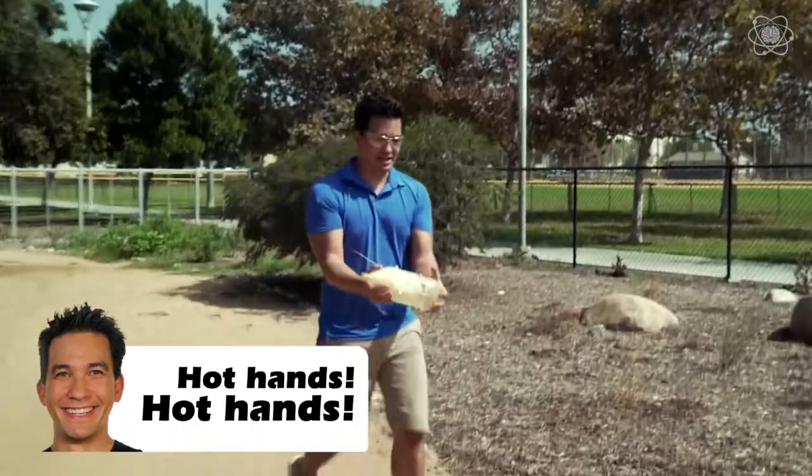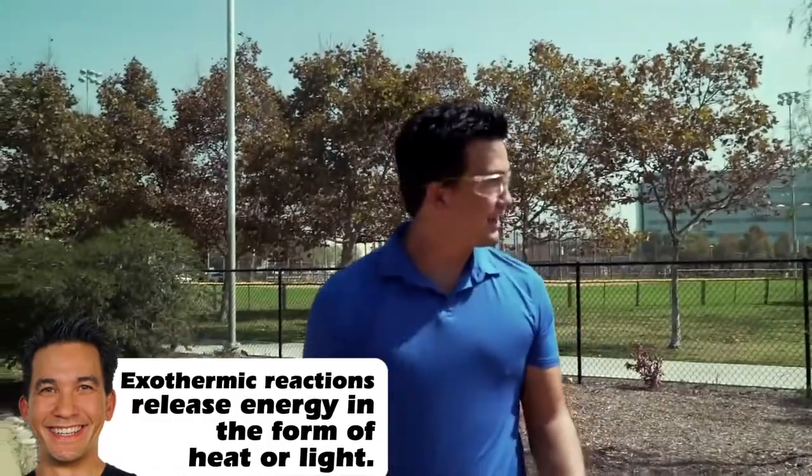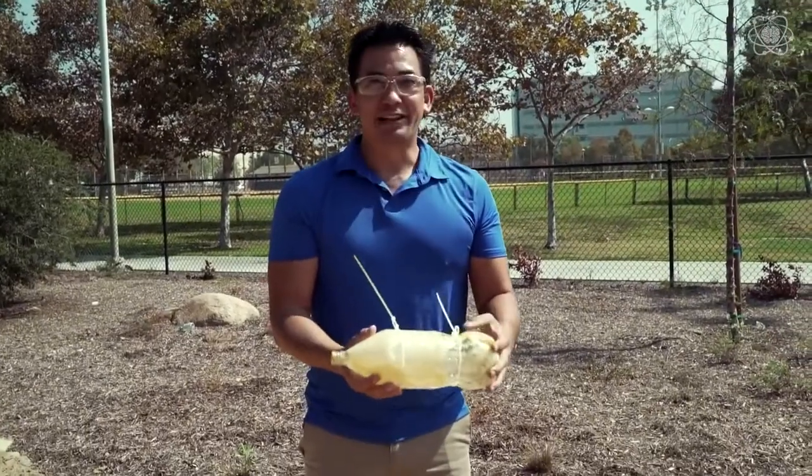It's an exothermic reaction — the bottle's actually warm. We know it's going to work. Now let's go make it a rocket.